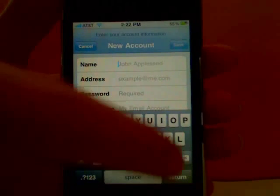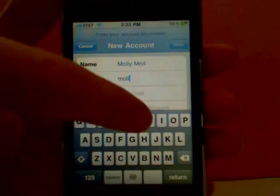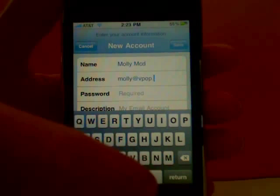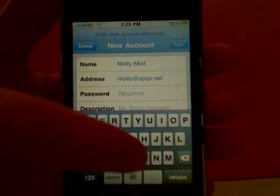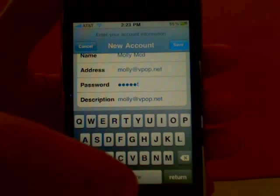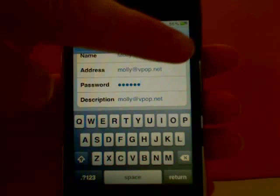Enter in your name, your email address for the account that you want to add, and then the password affiliated with that account. You can add an optional description here, or leave it as the default, which is just your email address. Then Save.